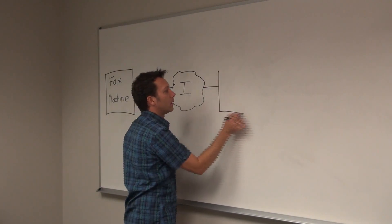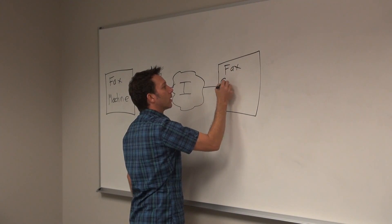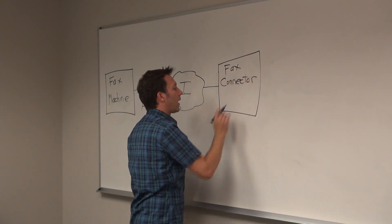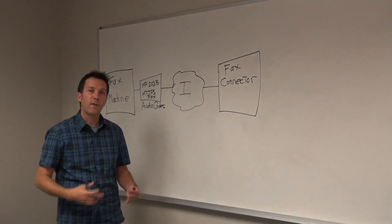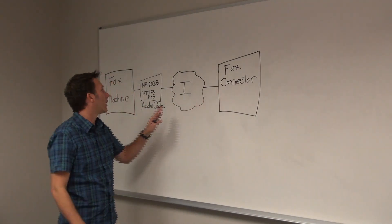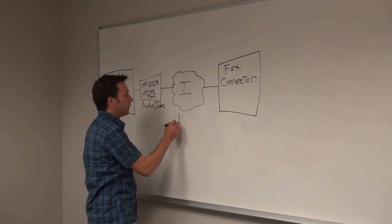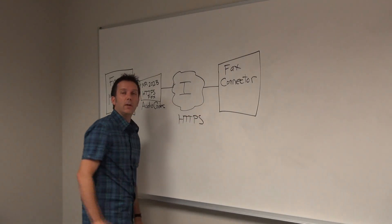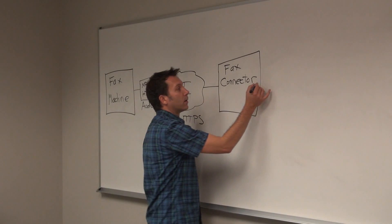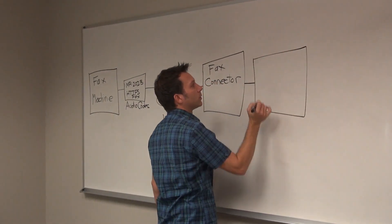Here now is the fax connector — that's the hosted online service that FaxConnected is providing. The ability for this allows the ATA itself to connect through the internet using HTTPS, which is going to get a reliable, secure connection. The fax connector will then connect to your specific service provider.